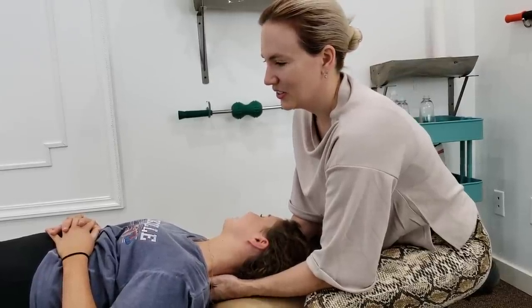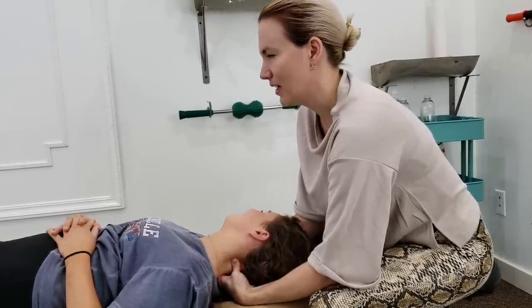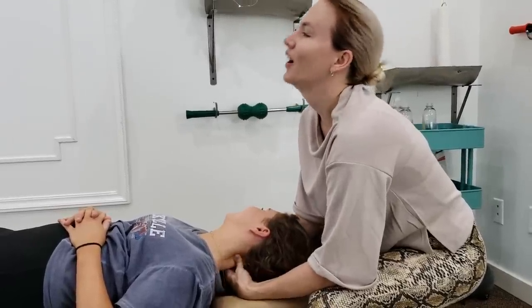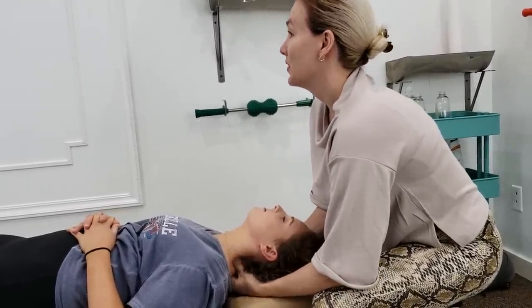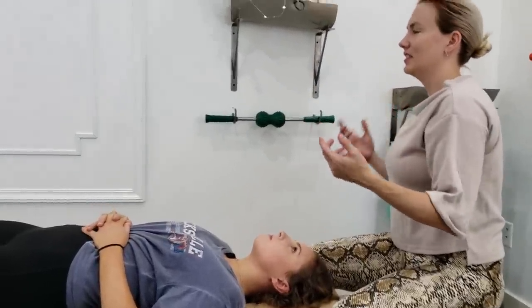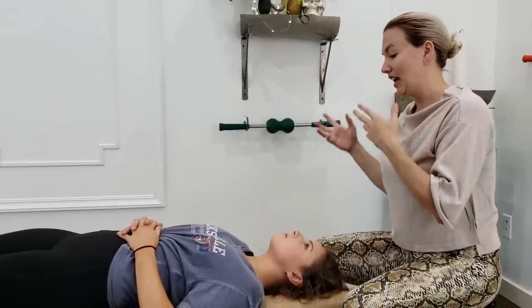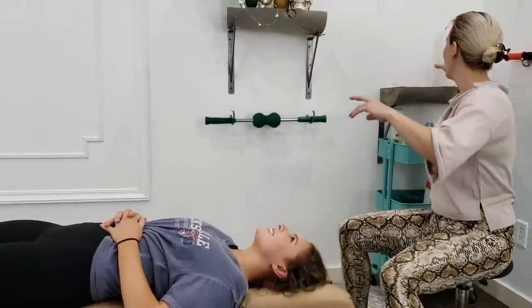Somehow it's an odd feeling. You'll see patients grimace, like, 'oh,' but they're saying no, no, keep going, don't stop. Some people just interpret pain as pain, but other people get it. It's interesting when people have different perceptions of that.